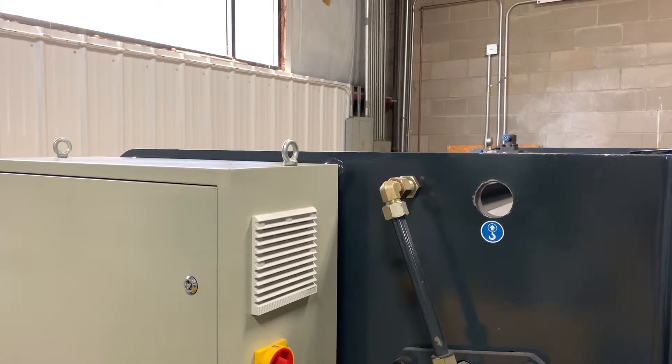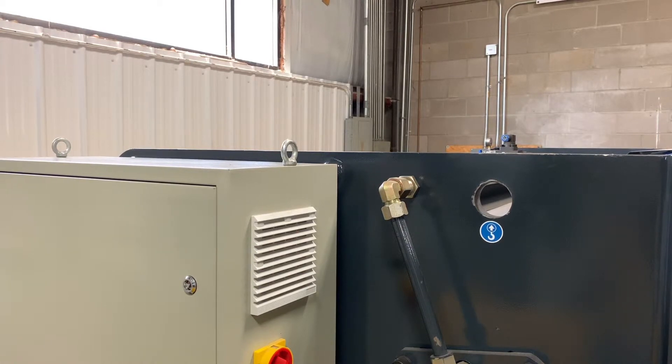For more information on lifting these machines or any other metalworking machinery, give us a call or go to tommyindustrial.com.